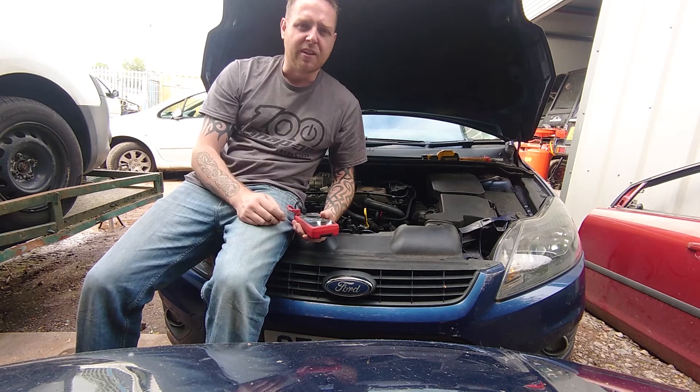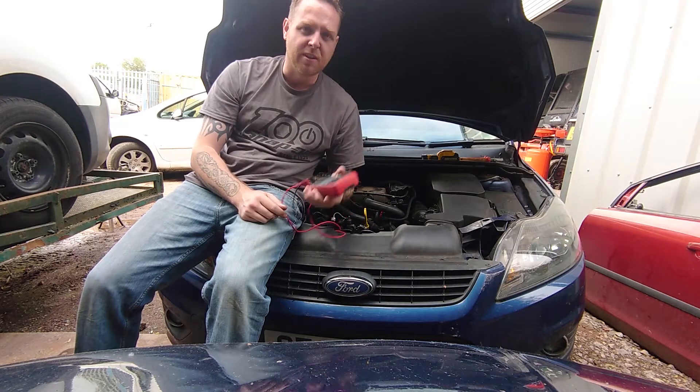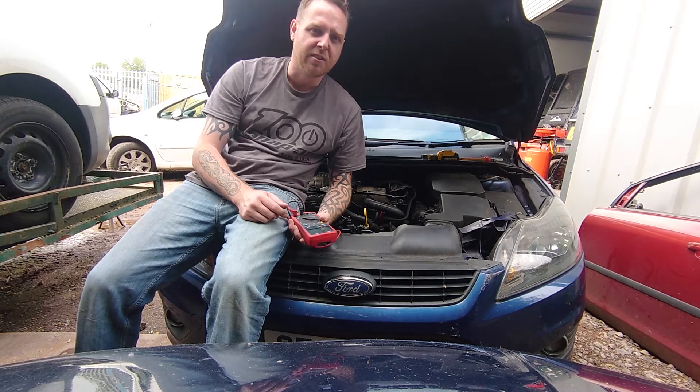Hey everybody, it's Rich at RM AutoDiag and today we're going to have a look at some basic injector tests. We'll use a multimeter and we'll do some insulation testing. We'll probably won't use a scope on this one, but we'll do that in another video.